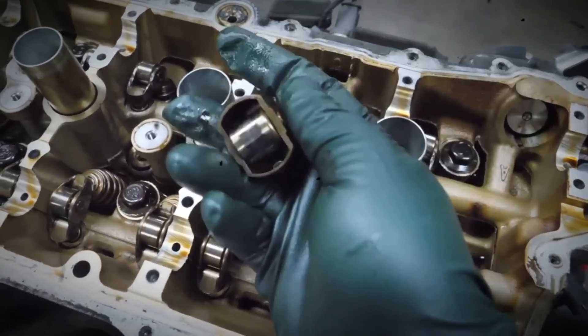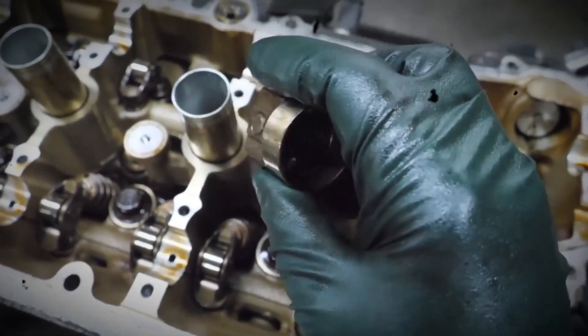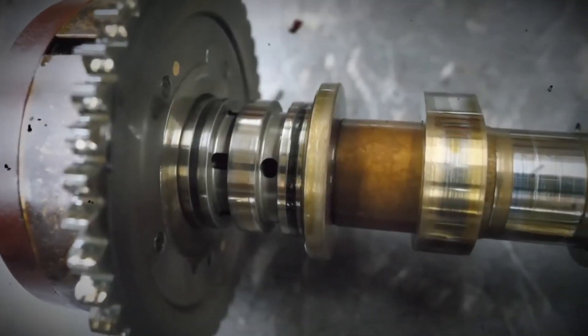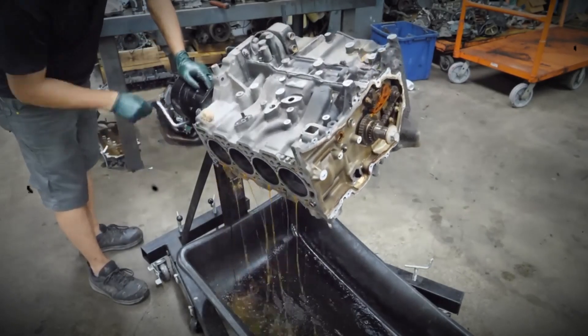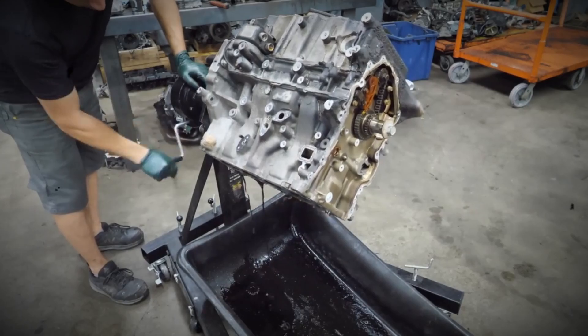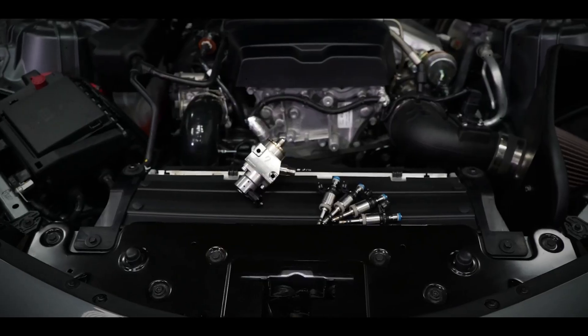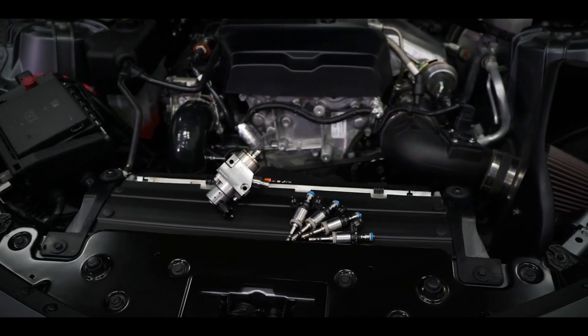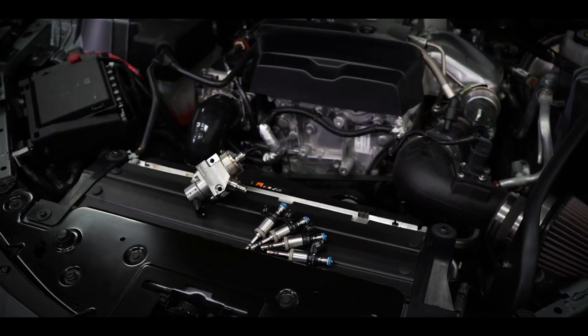The fuel system includes two fuel pumps: a conventional electrically operated fuel pump in the tank, and an engine-mounted high-pressure fuel pump driven by the intake camshaft, providing fuel pressure from about 750 psi to 2,250 psi. Fuel is supplied to the injectors via a high-pressure stainless steel feed line and a pressure-regulated fuel rail.